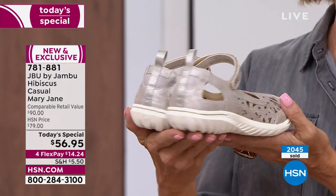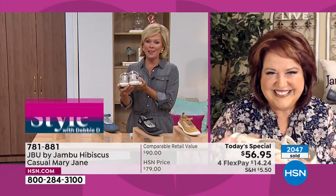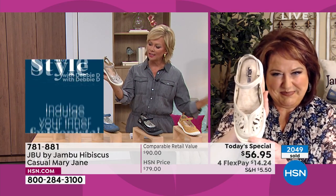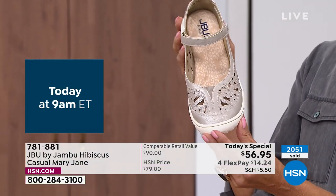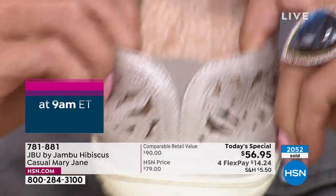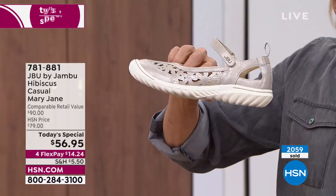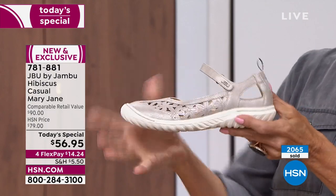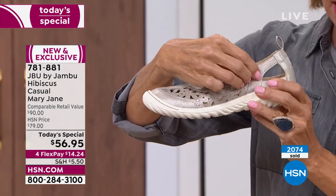Now that cream shimmer — who couldn't use a little shimmer in their life? It's got a little bit of a champagne hue, a little bit of pewter. It's such a perfect neutral. And while we're on that shot, how cool is that extra piece of goring? This is just a perfect little heel height — about one and a quarter inches, very flexible. Out of the box, it's that flexible. This is a shoe that will fit every type and shape of foot, no matter what kind of foot issues you have.